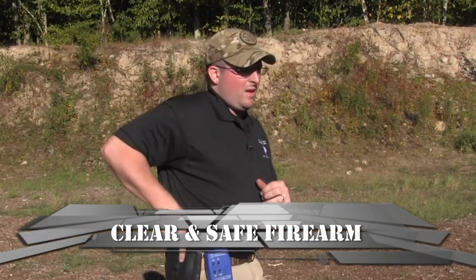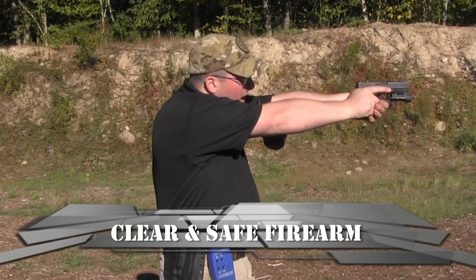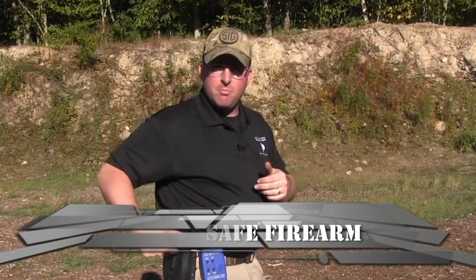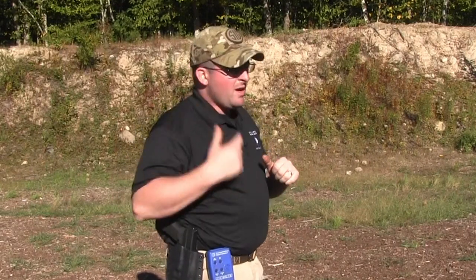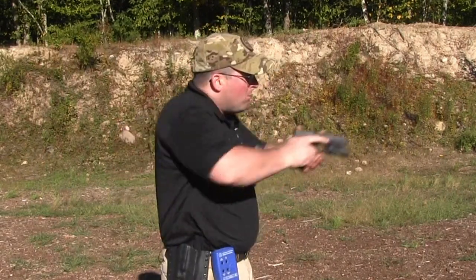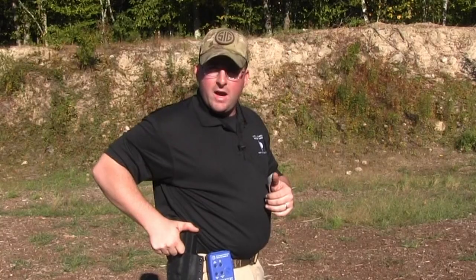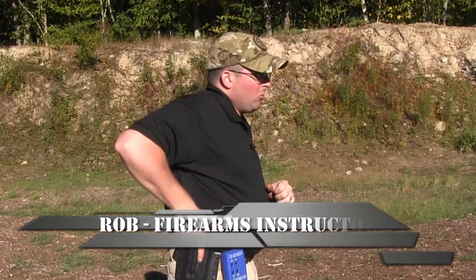Now, contrary to popular belief, if you take your gun and you actually holster it up, that's your best draw stroke that you're going to have. If you need to look at your holster, look at your holster, but the more that you do it, the more it's going to become muscle memory and go straight in and straight out.